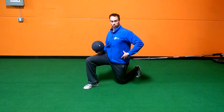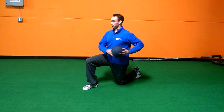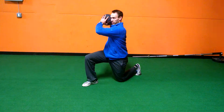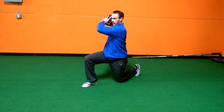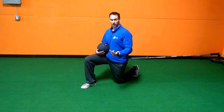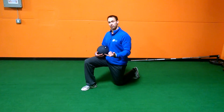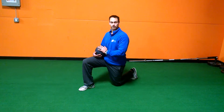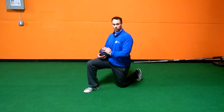We're resisting rotation and twisting through here while we move our thoracic spine through a full range of motion. Great for any rotational athlete doing a swing and implement — baseball, golf, lacrosse, hockey, even football quarterbacks or throwers in track and field. Half kneeling medicine ball chops.